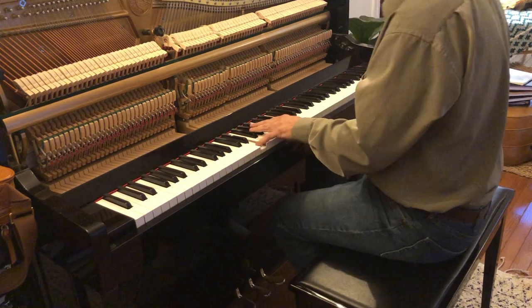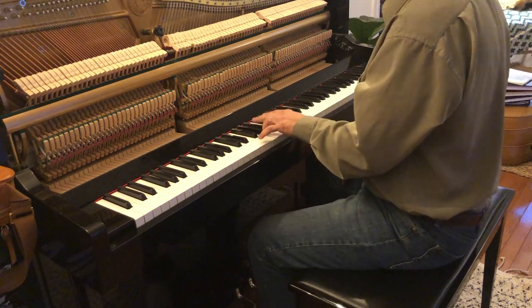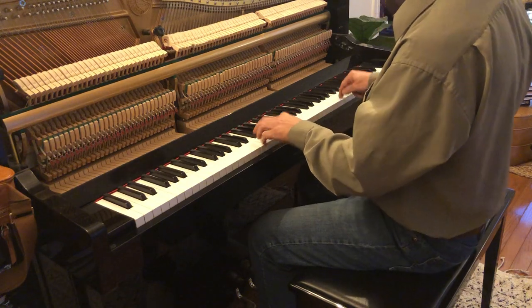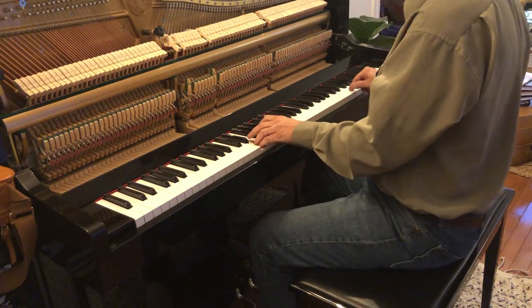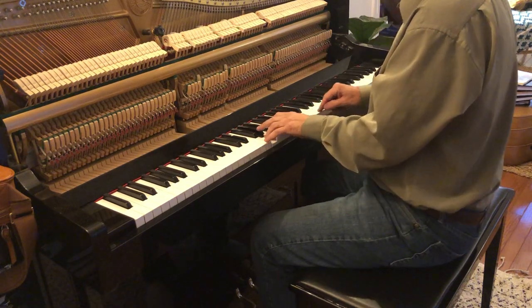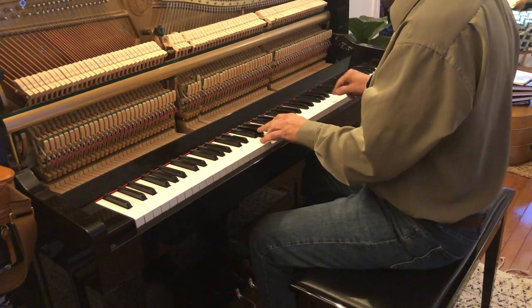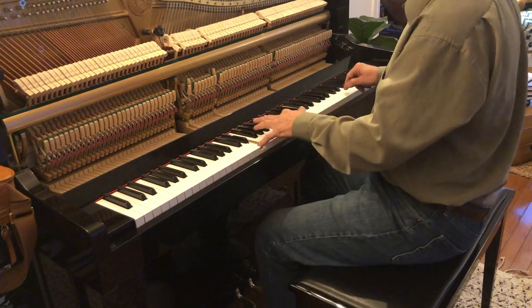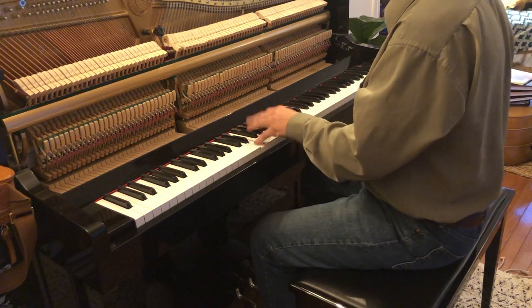Now we go into the bass. You're going to check that — that's the check note — and after that, check that, and check that. If you want to do the whole thing, that's with that check note, and that's that check note. That's for E.